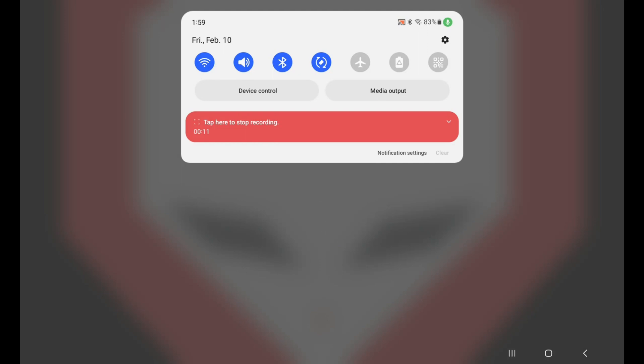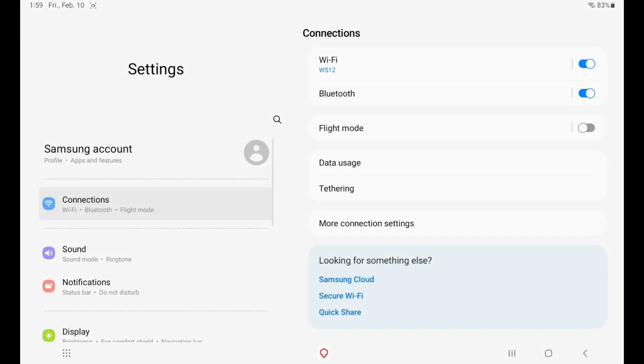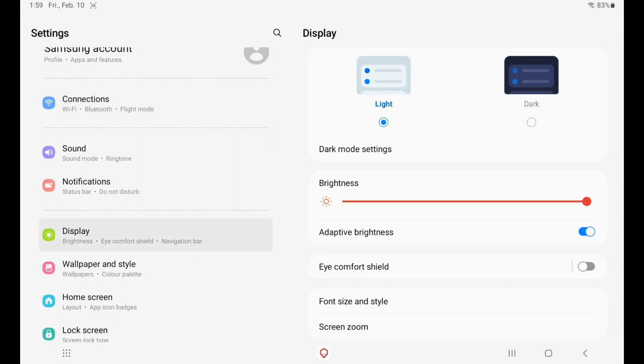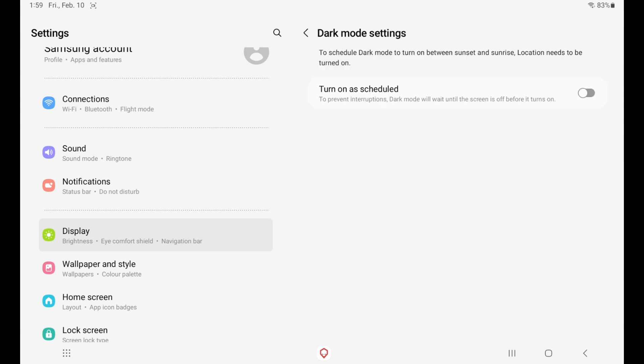Alright guys, now that you have Brainiac installed and everything is ready to rock, scroll down on the notification bar and click the little gear icon. The first thing you're going to want to do is head to Display. I personally love setting my dark mode to be scheduled from sunset to sunrise — during the day it will be light mode.